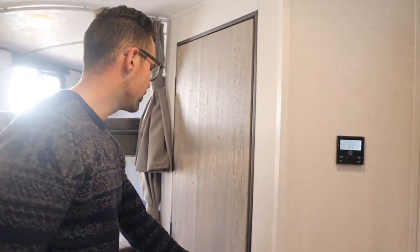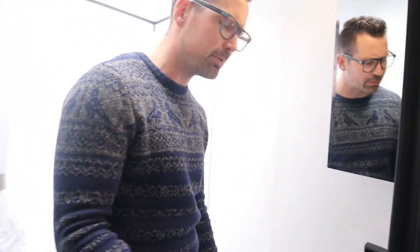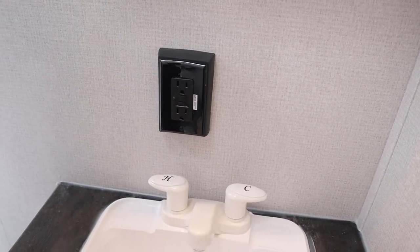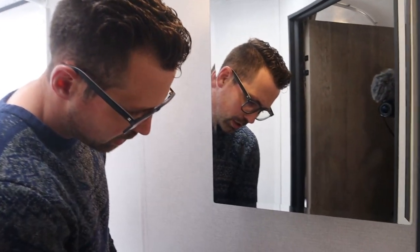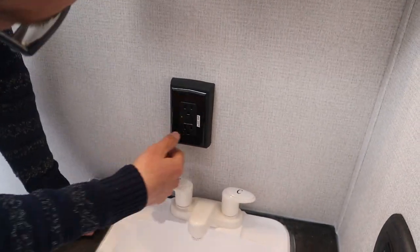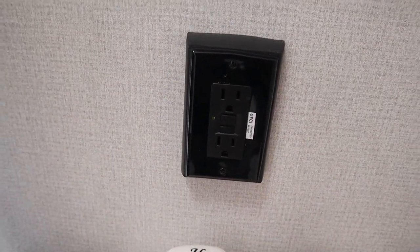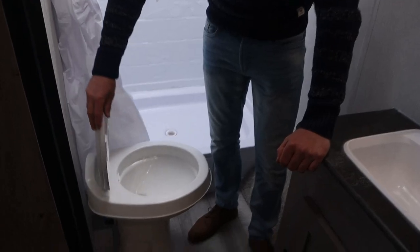The outside receptacle is attached to your GFI — this guy right here. If some of your 110 receptacles aren't working, it's probably because this has tripped. To reset it, just push the top button. If it's green, it's good to go; if the light goes out, it's tripped — just reset it, easy. Also, you've got to make sure you leave water in the toilet bowl — that keeps the smell down.